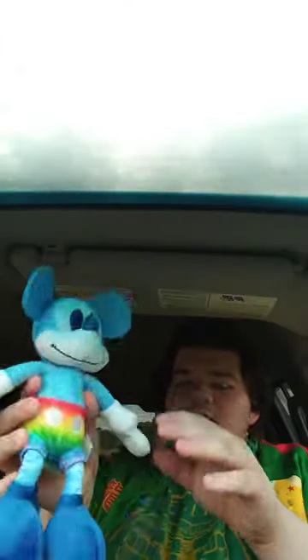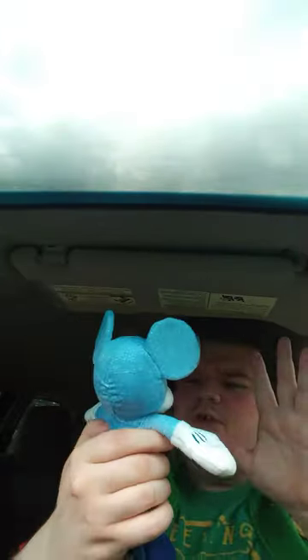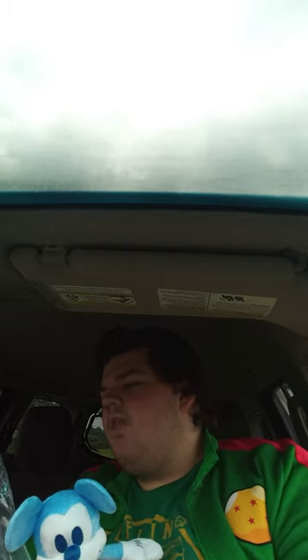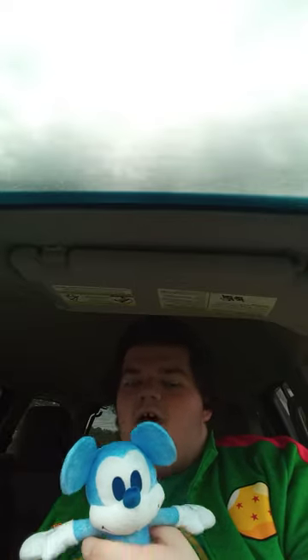Alright guys, so here he is out of the bag, and quick review — this is going to be 100 out of 100. It says on the bag: Pride Small Plush Mickey Mouse by Just Play. Anyway, guys, if you guys like, comment, subscribe.